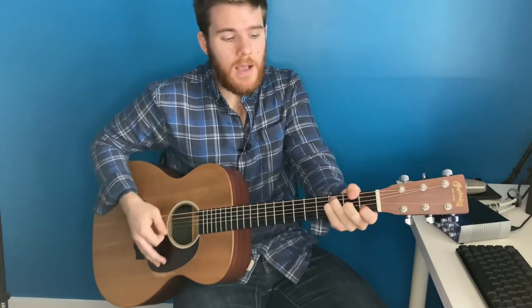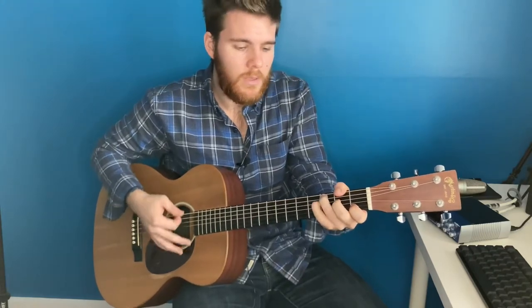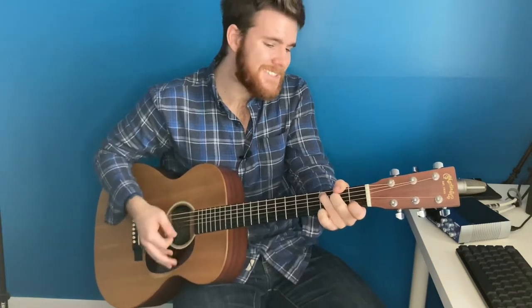You're going to go into the first verse: "In my wrestlings and in my doubts, in my failures, you won't walk out. Your great love will lead me through. You are the peace in my troubled sea. Whoa, you are the peace in my troubled sea."